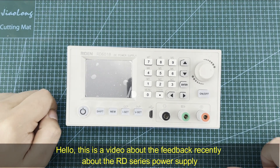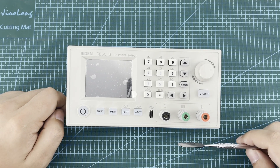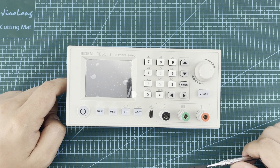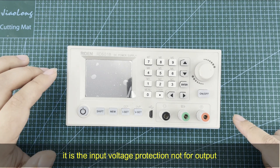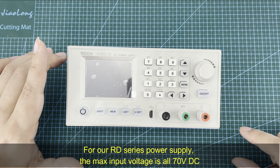Hello everyone. This video addresses recent feedback about our RD-series power supply. The first question is about the over-voltage protection for the RD-series power supply — it is for the input, not the output.